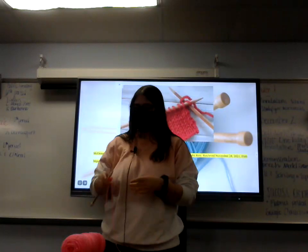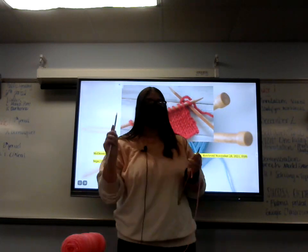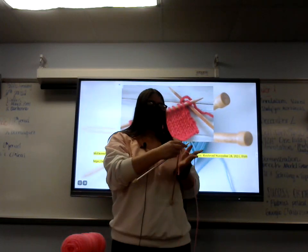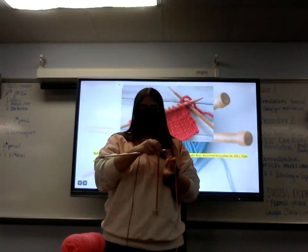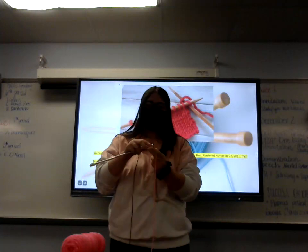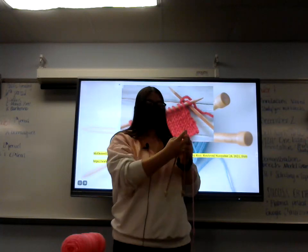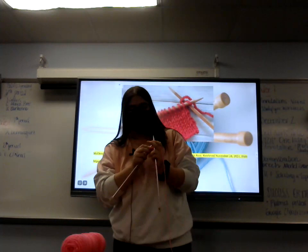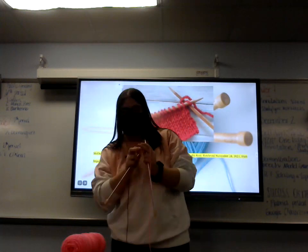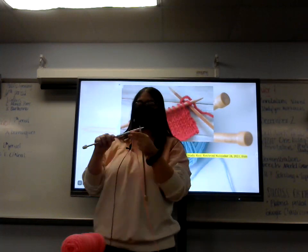It is pretty easy to do once you get the hang of it. The next thing you're going to do is create your first row. You're going to take your second needle and put it through the loop, wrap your yarn counterclockwise around it, pull that through the stitch, and then pull the stitch off. Again, you put it through, wrap it around, pull it through, and then off. Just remember to pull off the stitch and make sure you don't pull any extra stitches off or else you will lose a stitch. That is how you do your rows.